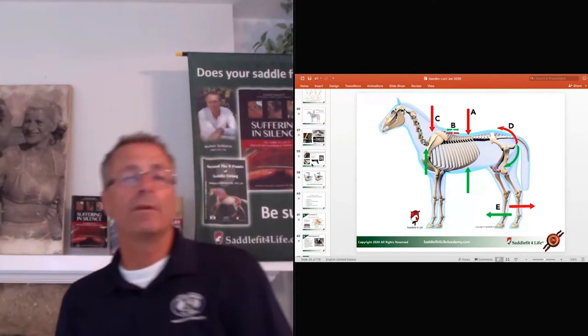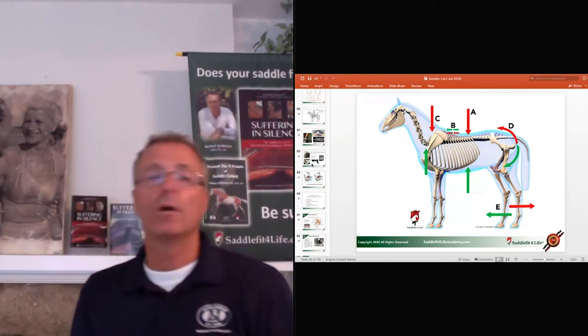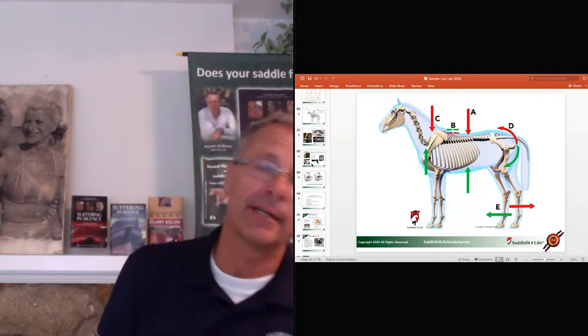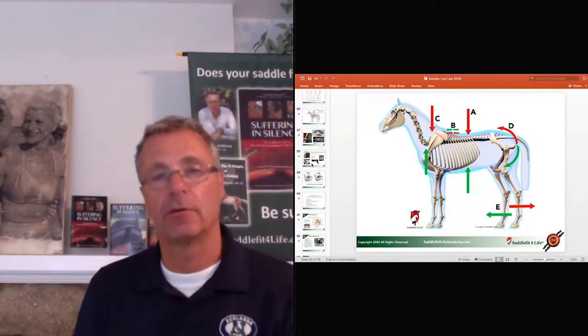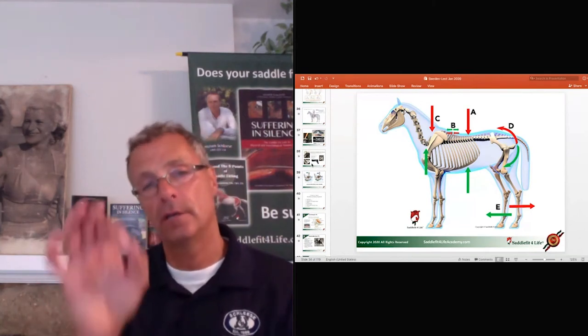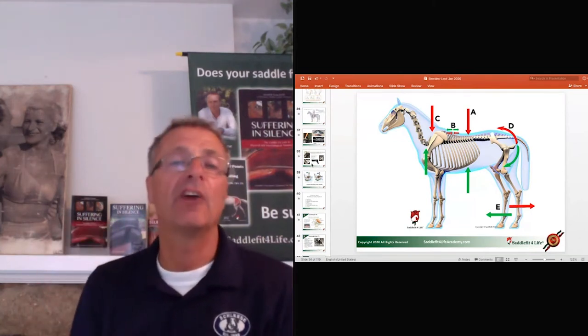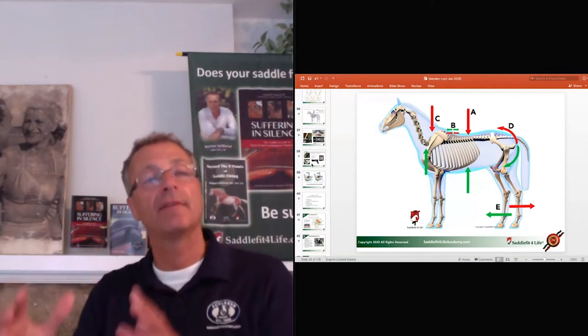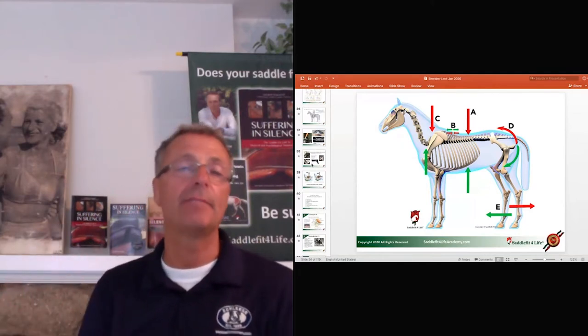In one of our upcoming webinars, I'll show how we do the dynamic fit. I'll comment online on how we do dynamic fitting and really show what comes from a saddle fitting issue. But back to the question — can it be caused by my saddle fit? Absolutely.